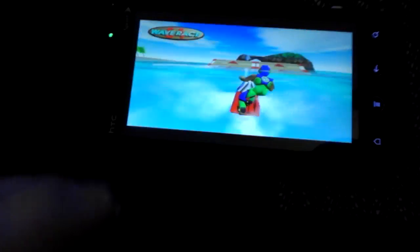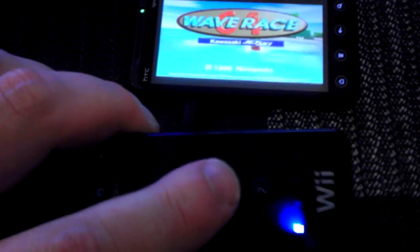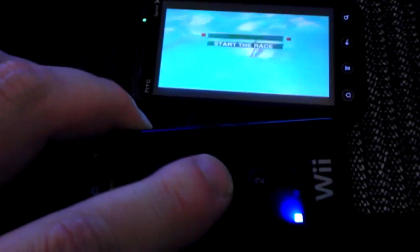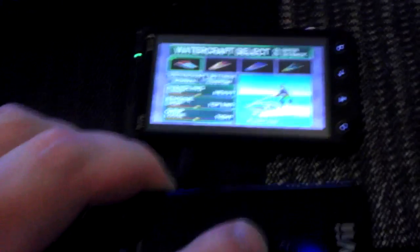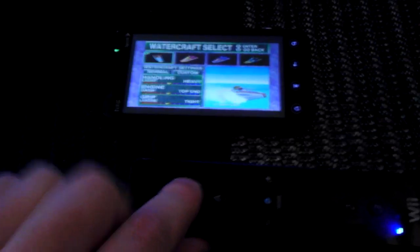I'm going to try to go ahead and play this while I'm holding the phone and recording the video. And this is on the Evo 3D, which can only be done from an AOSP ROM like Sine Engine.